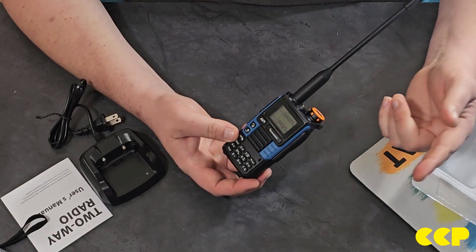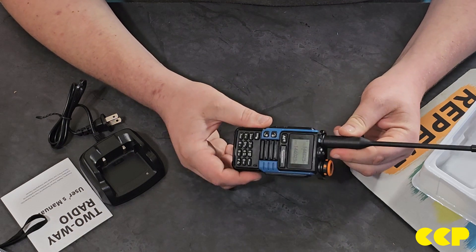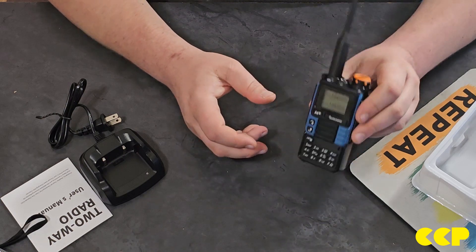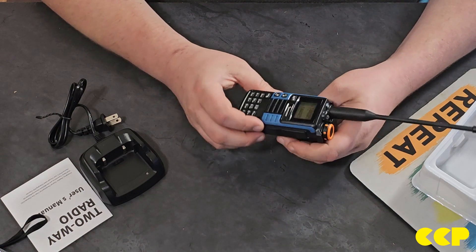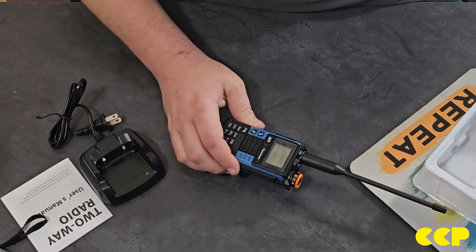I've got CHIRP pulled up on my computer and I can go ahead and upload this, and then we can take it outside and try to make a contact with it. Once again, $30 radio — it's way better than one of these. This was my very first radio and it's pretty beat up.